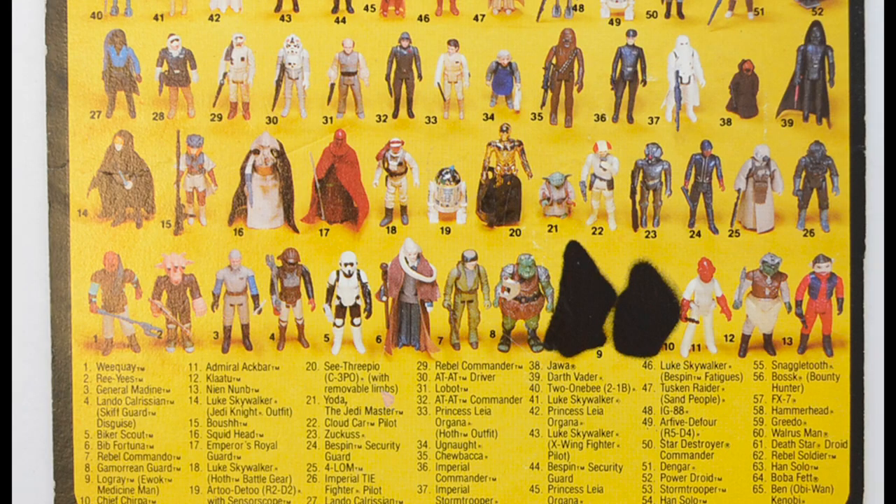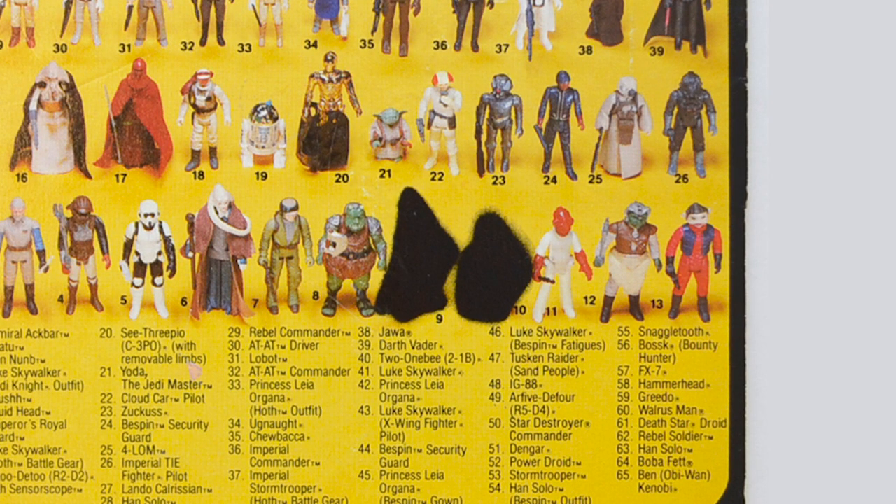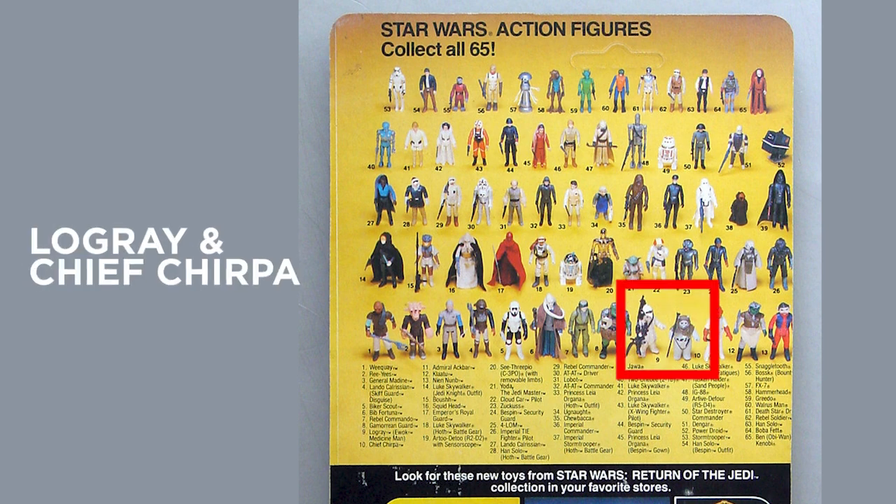Blacked out Ewoks — I do see this question asked at least once a month. They are early 80s spoiler controls: blacked out action figures that Lucasfilm didn't want revealed before the Return of the Jedi movie release. They were later unblacked after the movie's theatrical release.